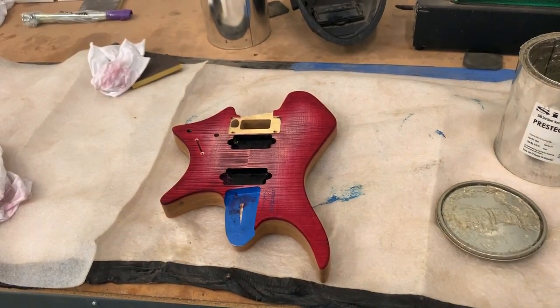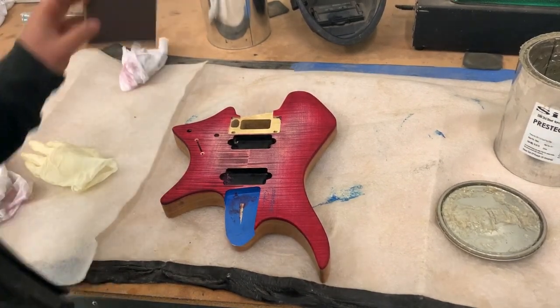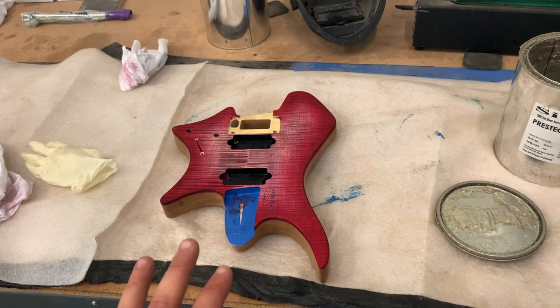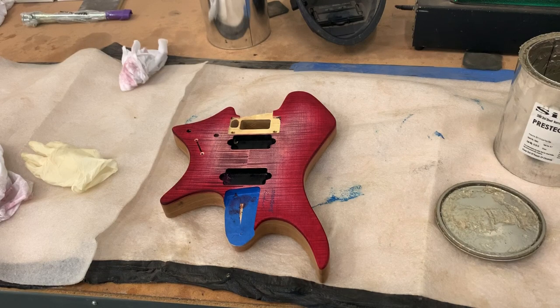Now I'm going to use the 100 grit scuff pad. That'll take away the stain from the sides that spilled over, and it's also going to help me create a mechanical bond — kind of these scratches inside the UV promoter that will give the finish something to bite into. You don't want the finish falling off or flaking off; that would be awful.